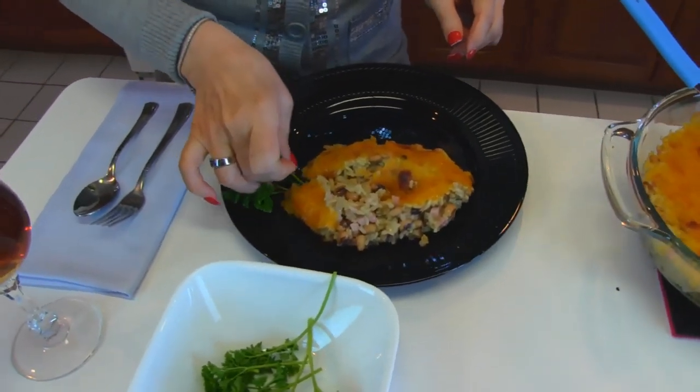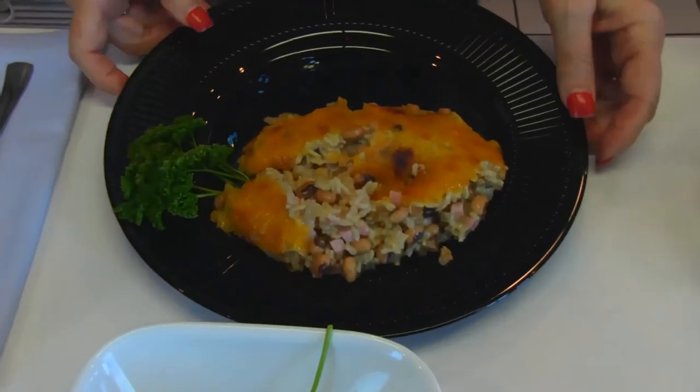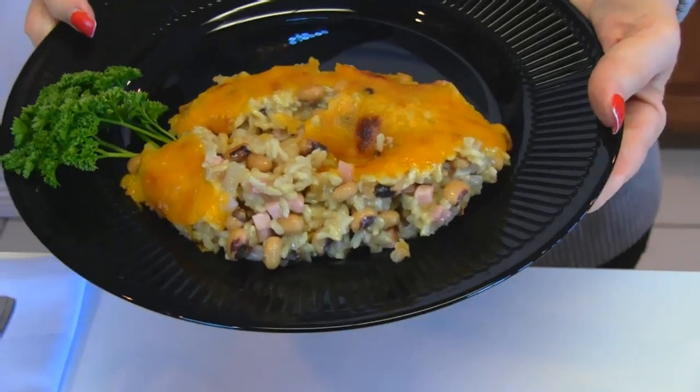So if you want to do something that's a good deal when it comes time to plant in your area, you might try planting a few herbs — then you'll be using them for a long time.